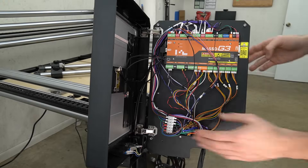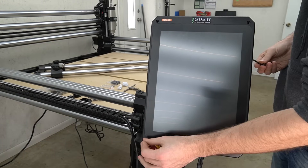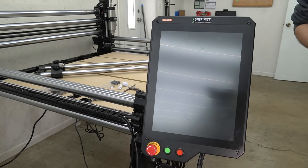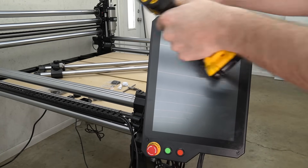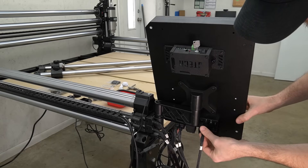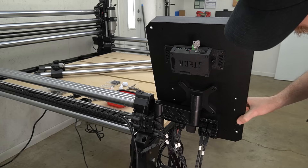With all of the wires from our wiring harness now secured in place, we can close our Masso controller and reinstall the four bolts that we removed earlier using a 4mm hex key. After those four bolts are reinstalled, we can reconnect our Z, X, and power cables to the back of the Masso controller.